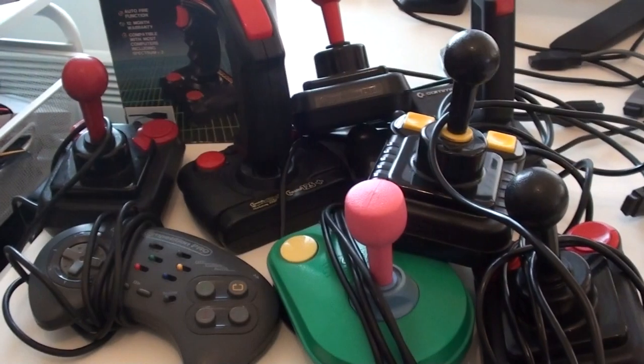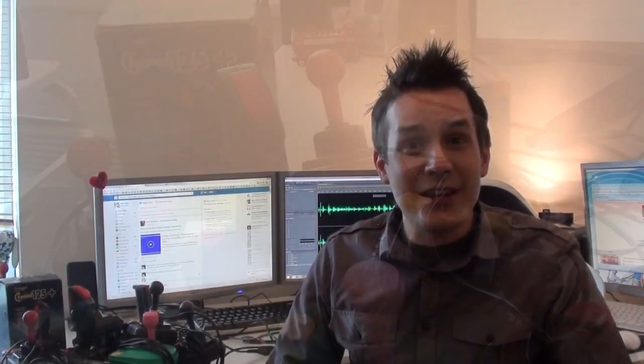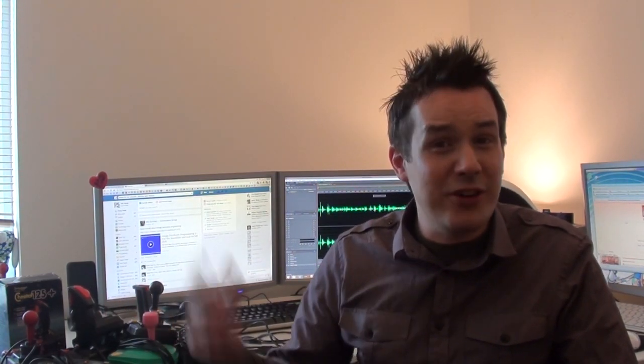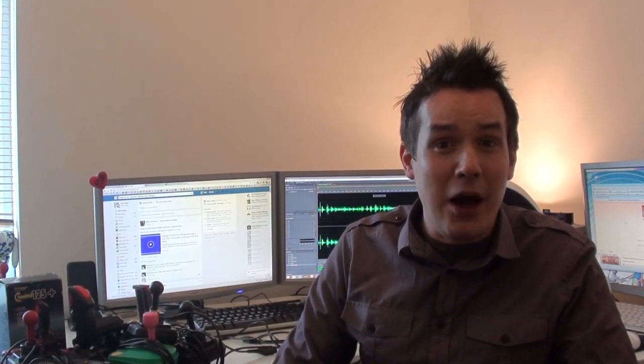I'll be concentrating on controllers I used on the Amiga, and as you can see from the collection next to me, it's mainly going to be a video about joysticks. In particular, I'm going to put two leading joysticks up against each other — the Competition Pro and the Zipstick. I remember at school it was always a bit of an argument about which one is best. We'll also examine a few of the quirkier ones in my collection, demo them, and look at pros and cons.